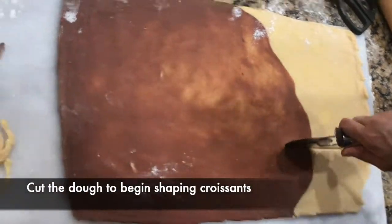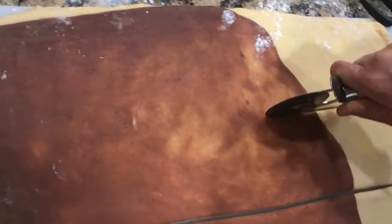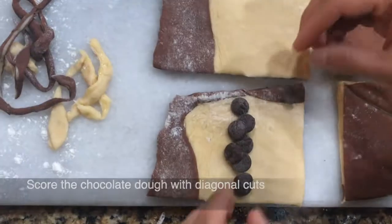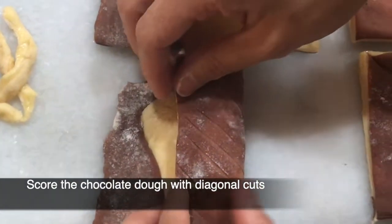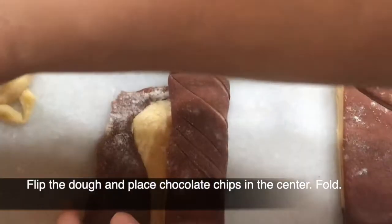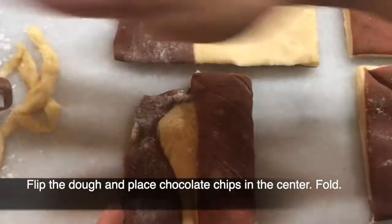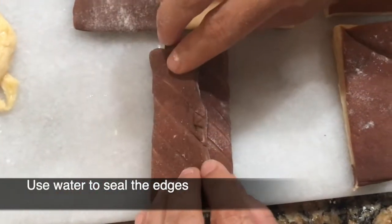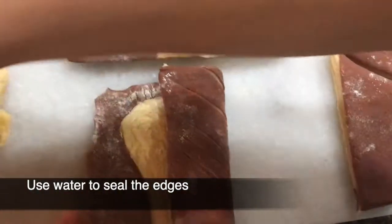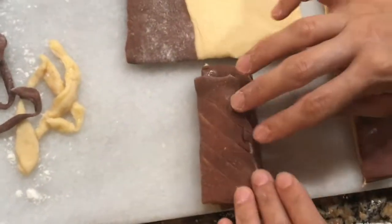Cut the dough into three rectangles and then further into a total of six, eight, or nine rectangles, so that you can either roll them into rectangular croissants like we did for the chocolate ones, or cut those smaller rectangles along the diagonal to create triangles and then shape those triangles into the traditional crescent shape croissants, as you can see in this video.